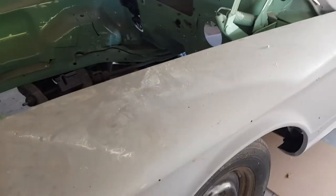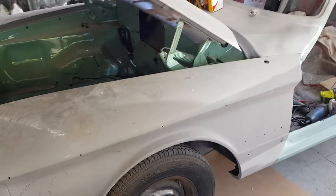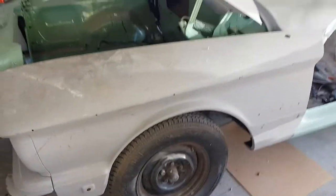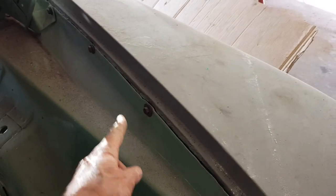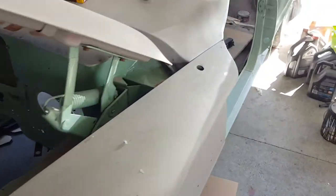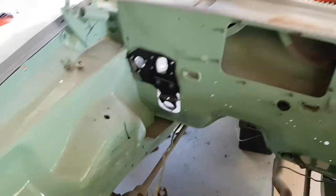I'm mucking around the carport today with the old heap and just thought I'd show you a thing on a problem that people come into when they're trying to take off their front guards. This obviously is the left-hand front guard and you can see you've got these bolts on the inside here which everyone takes off and then wonders why they can't get the guard off — that's because up here there's a hidden bolt and nut.